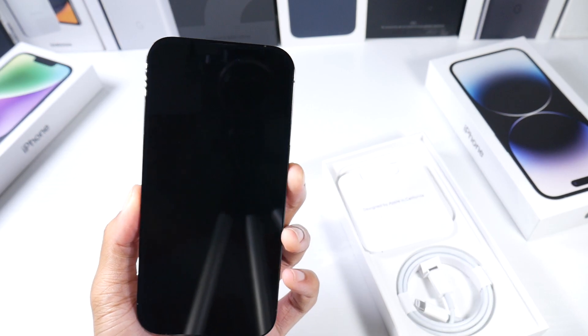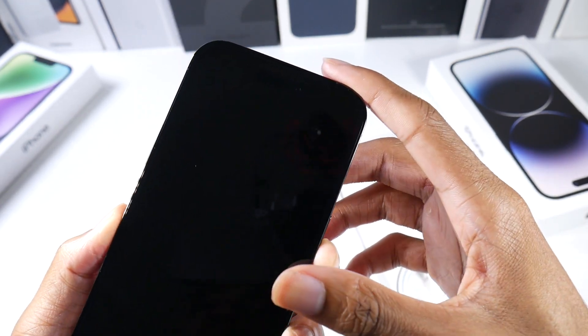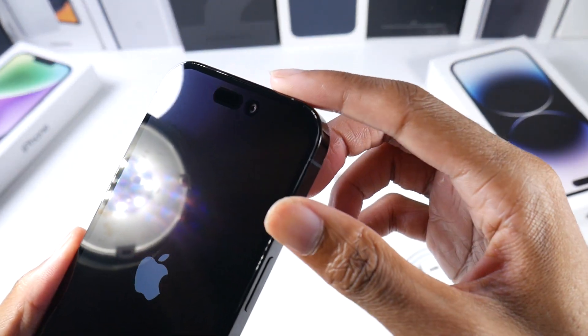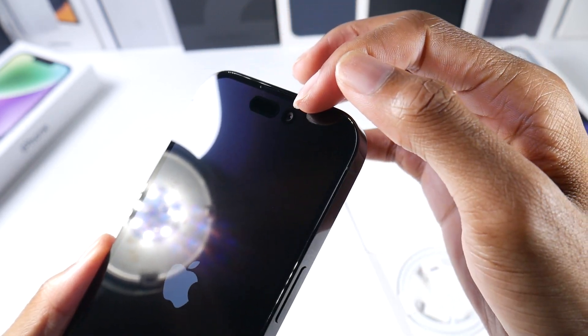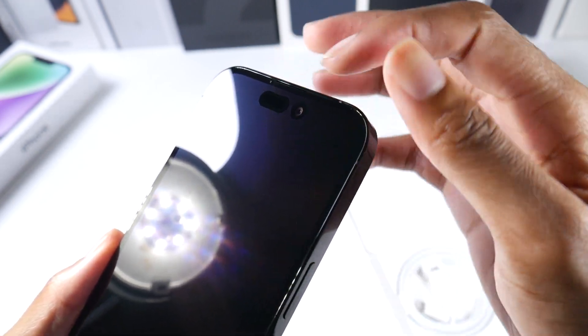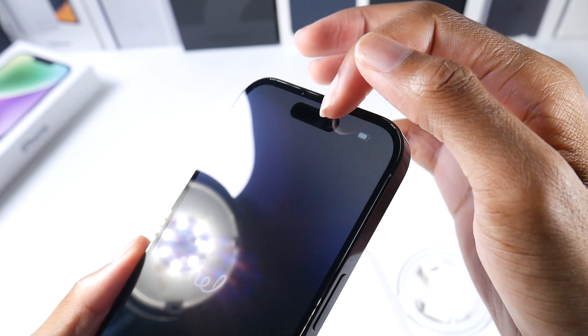Let's go ahead and boot it up. Apple has this new punch hole — the Dynamic Island. Hopefully you guys can see how it looks in the light. The renders show it as one full pill, but in the light you can see they use the pixels to make it sort of blend in. It's actually two separate cutouts, so you can see that distinction.